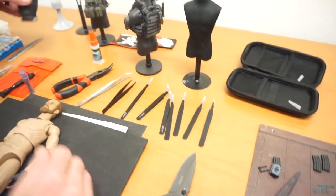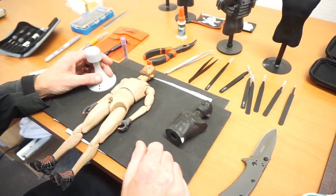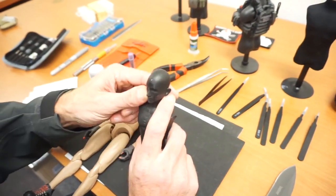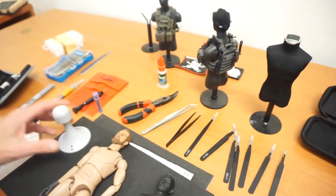Next thing: always have a mannequin on hand. I have a couple for sale still downstairs. But something with a head that you can use to put helmets on — put the helmet on, do it up, make it look cool before you put it on the figure.